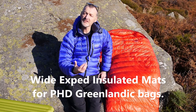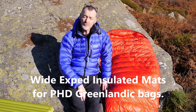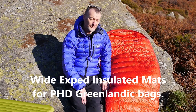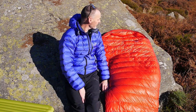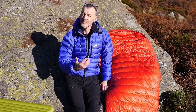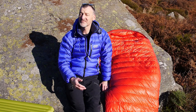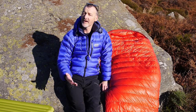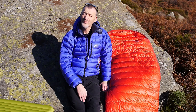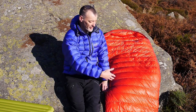In this short video we're going to take a closer look at two insulated mats that I've been looking at for use under the Greenlandic sleeping bags. Recently a client contacted us who was buying a Greenlandic and asked whether he needs to buy a wide insulated mat — and I hadn't really considered that before: what is the best combination to go with the Greenlandics?